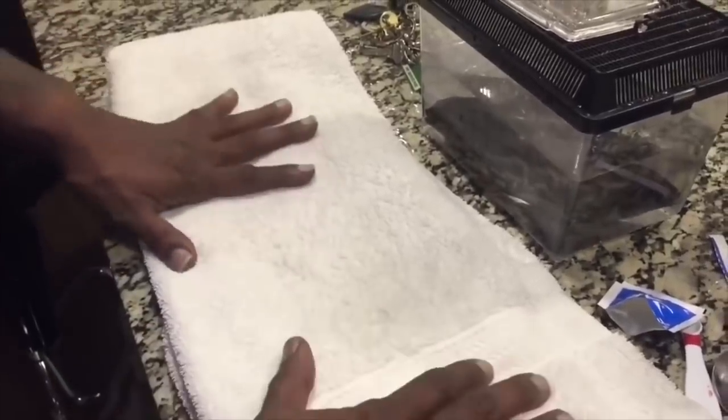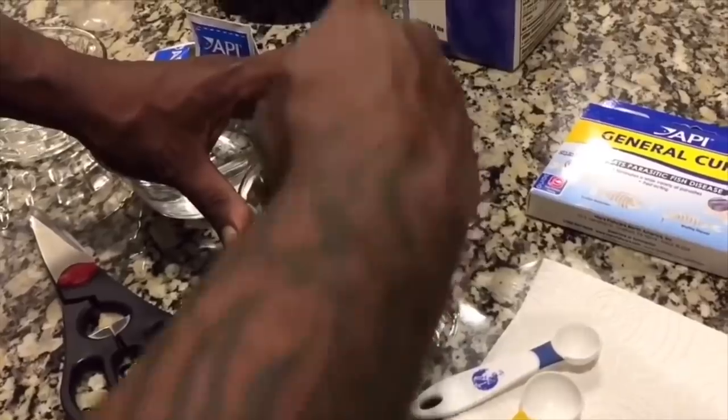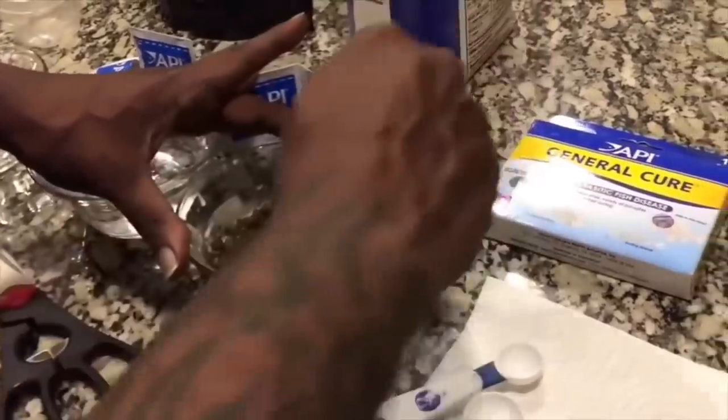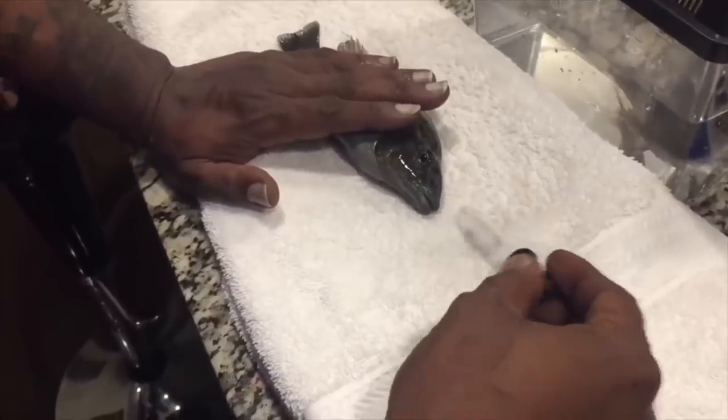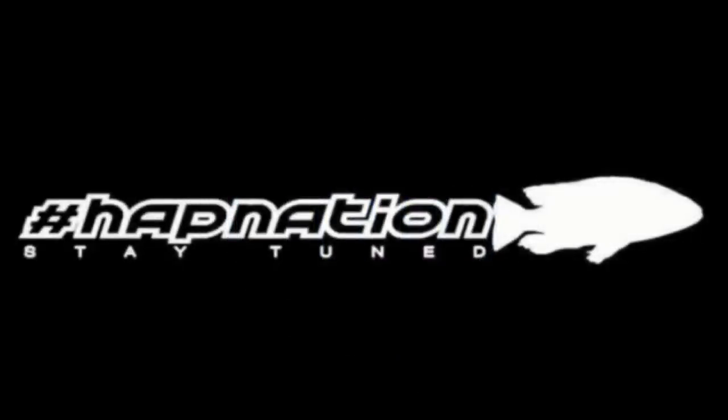You need to make a three percent solution and make sure you mix it up real good, and you want to be very sensitive and careful when you do this. Hey fish friends, Zenzo Tozawa Tanks and you're watching Hapnation. What's up guys, back with another video — smash the sub button, ding the notification bell for notifications on the channel, Instagram link in the description, and shout out to my gang gang notification gang.